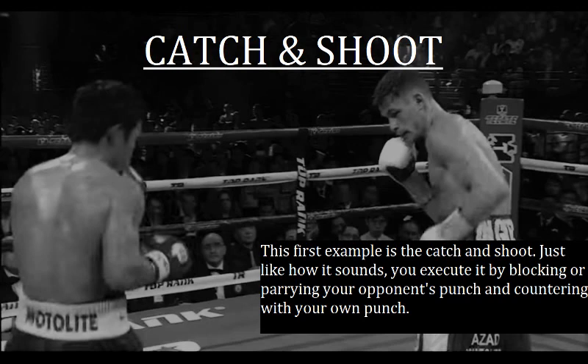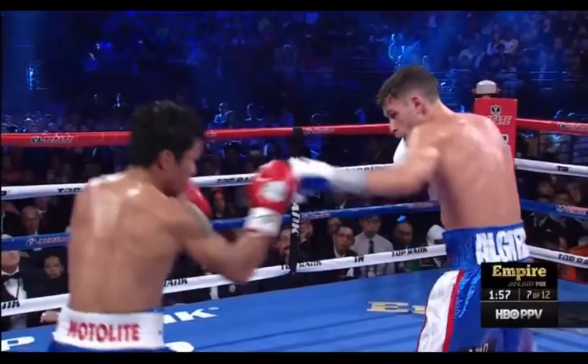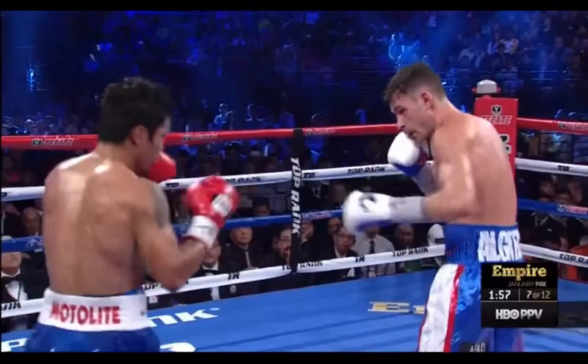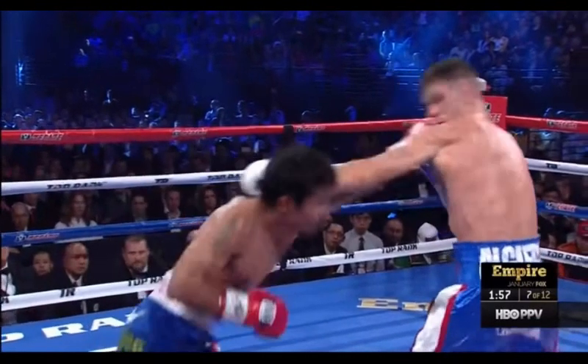This first example is what's known as a catch and shoot. Just like how it sounds, you execute it by blocking or parrying your opponent's punch and countering with your own punch. Here we see Manny parry Chris Algieri's jab with his right glove. Notice that Manny does not reach for Algieri's jab — he parries the punch as close to its intended target as possible so that he doesn't leave himself open. And there you see the straight left hand counter from Pacquiao after he parries the jab.